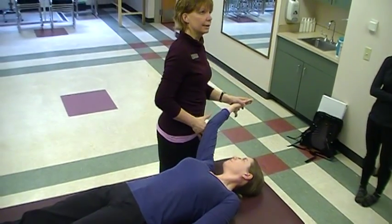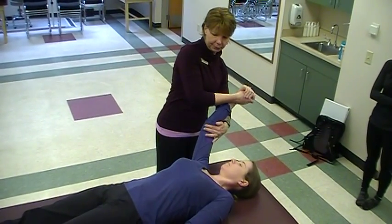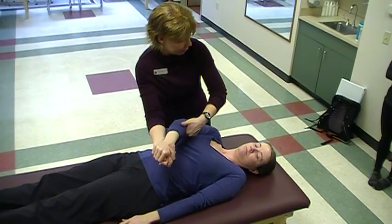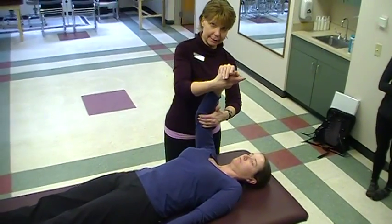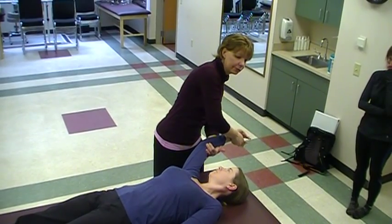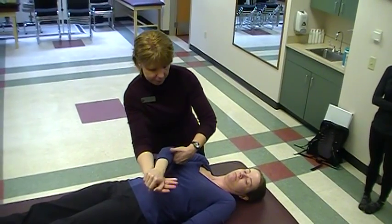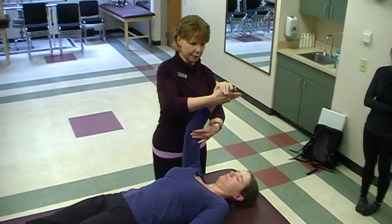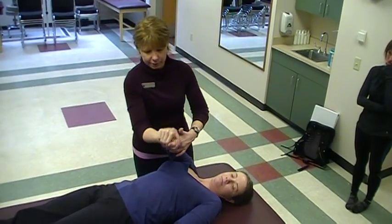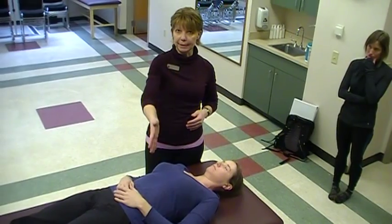So now if we're working on the combination of isotonics with D2 extension, I'll have you pull down and across. Now what I want you to do is resist this motion as I bring you back up — she's eccentrically working the D2 extension pattern. And now concentrically pull down and across. Good. And then one more time up and out, eccentrically working. Good. And then concentrically working. Remember, it's important to get yourself in that diagonal so that you protect yourself with good body mechanics as well.